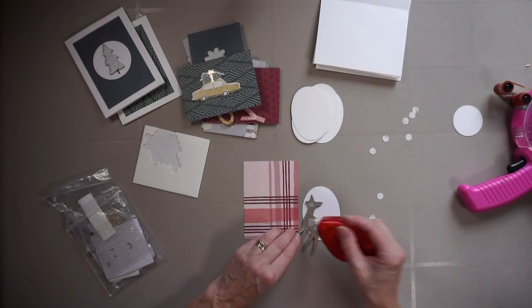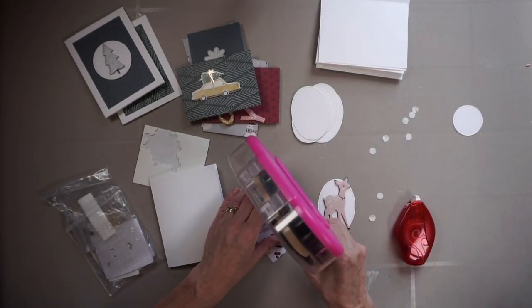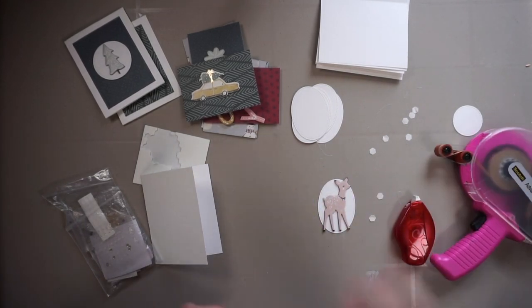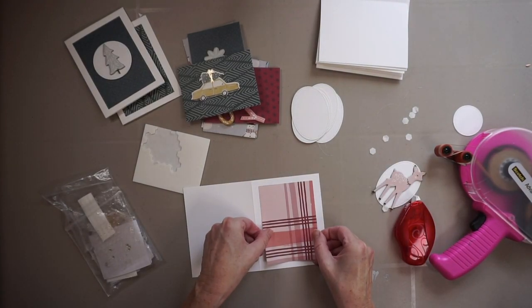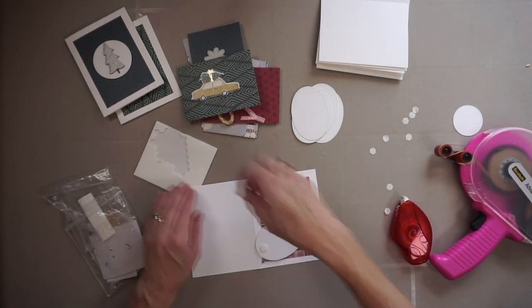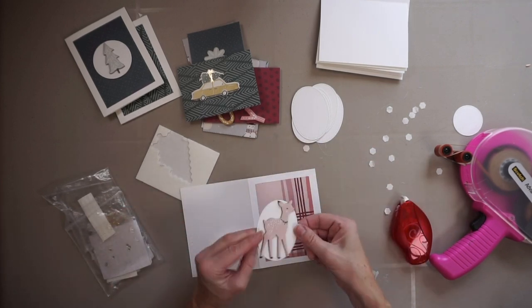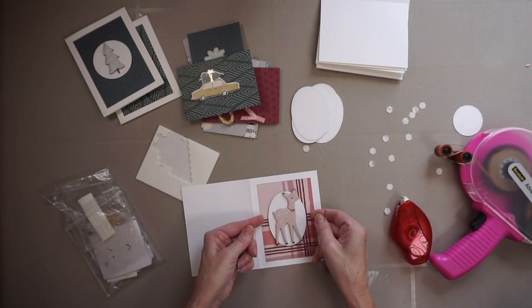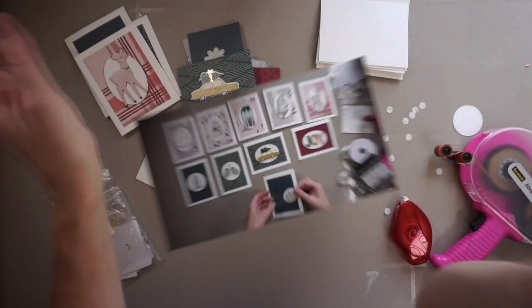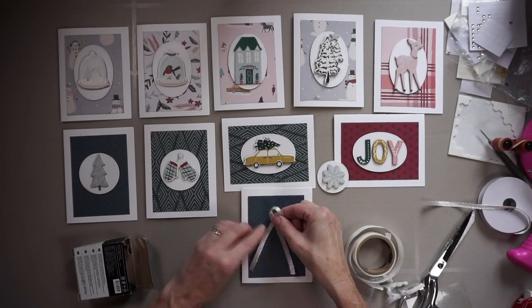I go through all ten cards and do the same thing, still with the assembly line approach. These cards are really, really simple. When I make cards for my children, a special friend, or family, I do make them more personal, but these are great little cards to give out and to have on hand for last-minute gifts.